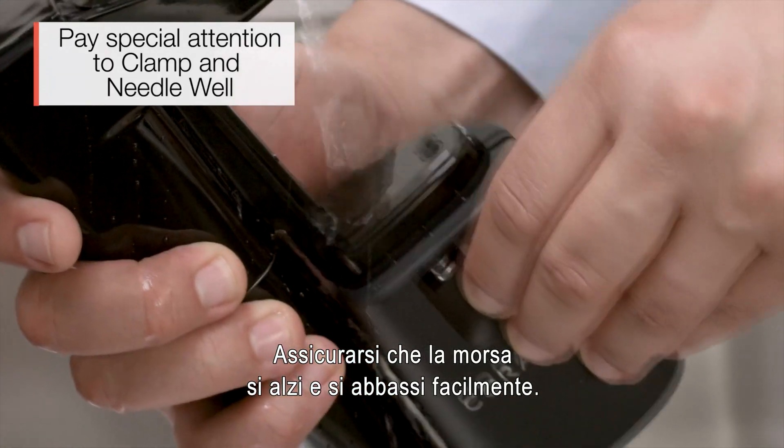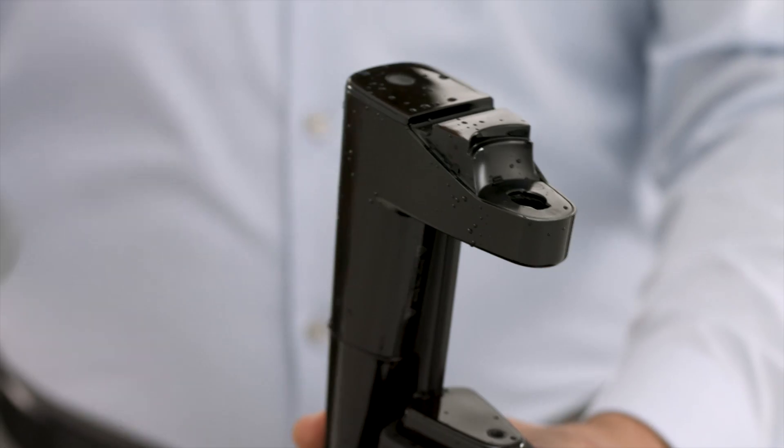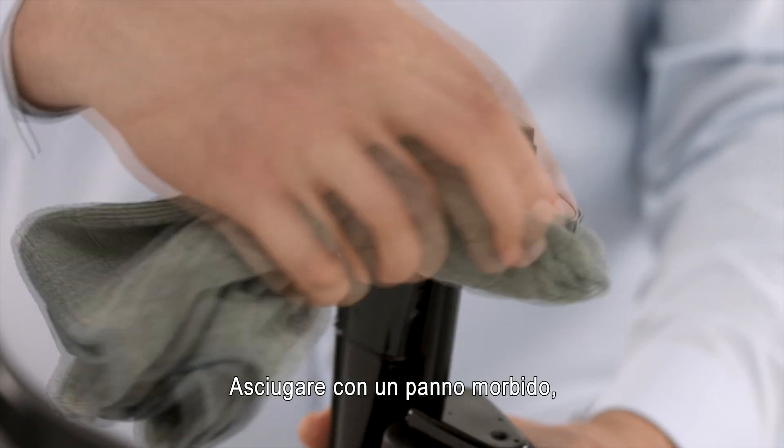Ensure the clamp moves up and down with ease. Dry with a soft cloth.